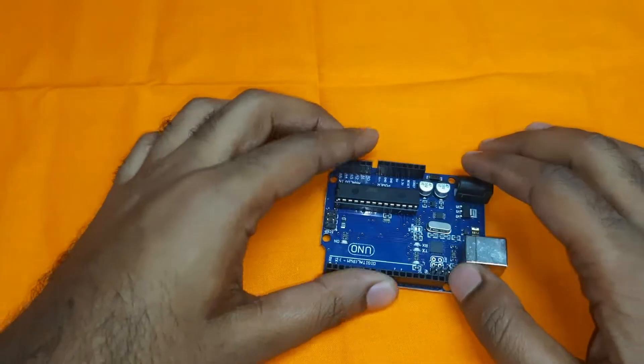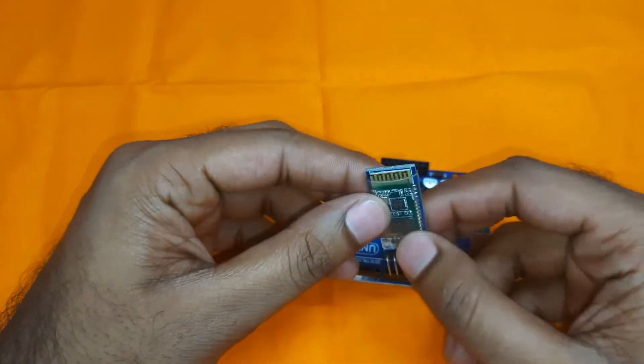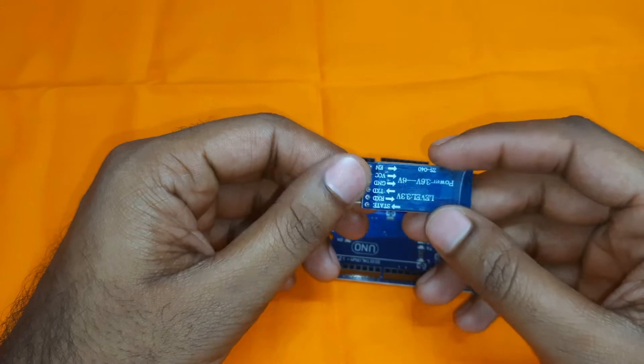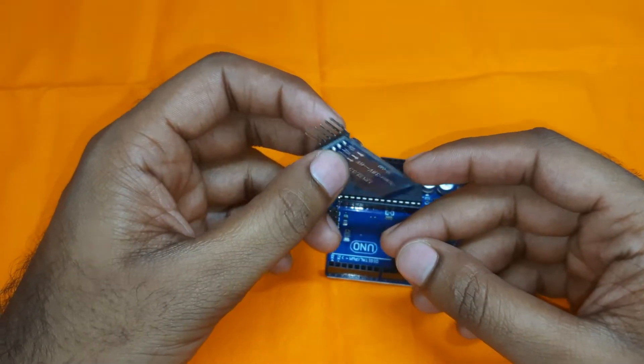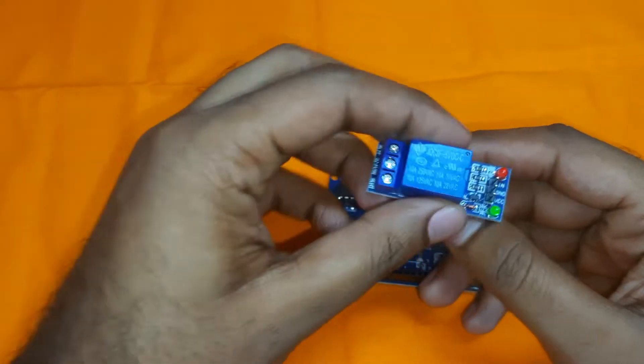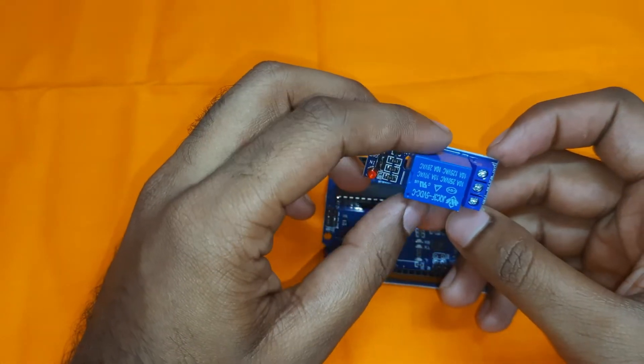Let's make the project. For this project we need to use an Arduino Uno board, then a Bluetooth module — here I am using the HC-05. You can use either HC-06 or HC-05. We will also use a 5-volt one-channel relay module to control our AC load.